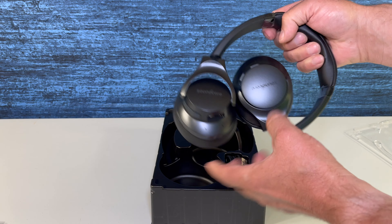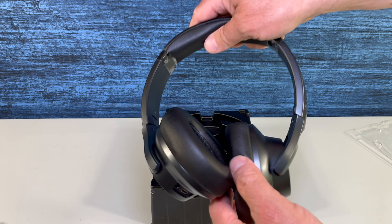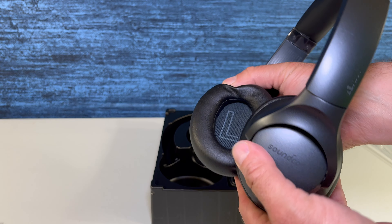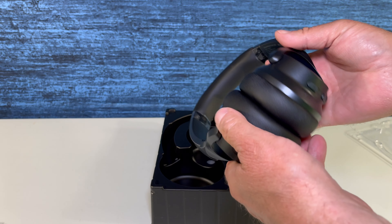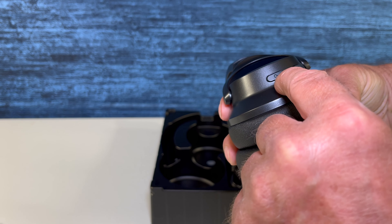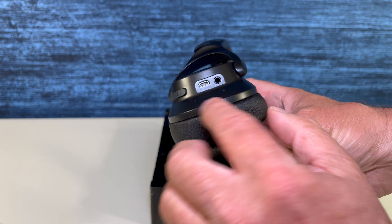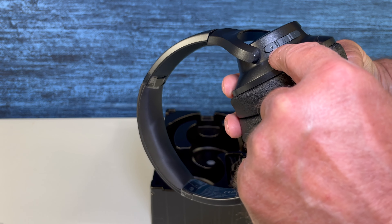And now as we get into the unboxing, here are the headphones. These headphones have a good feel — it feels like there's a good build. It's going to be kind of hard to mess up which ear you want to put these on because they're easily labeled left and right. Here's the power and noise cancelling control, the auxiliary port and the charging port, and the music and phone control.